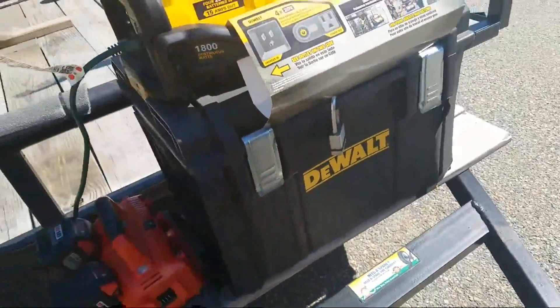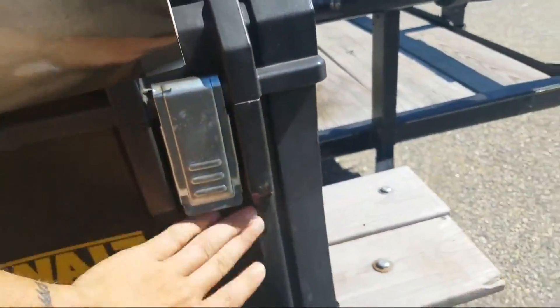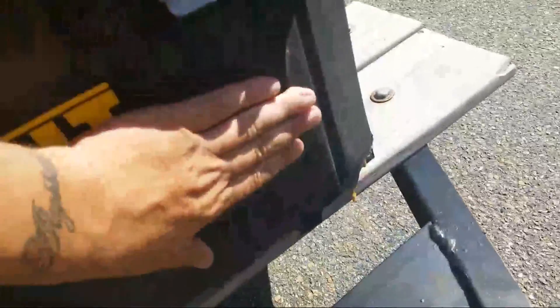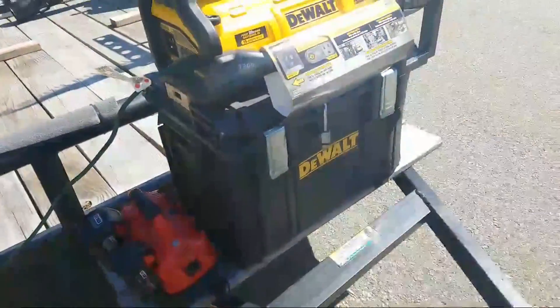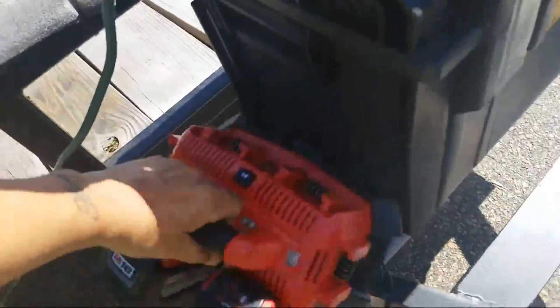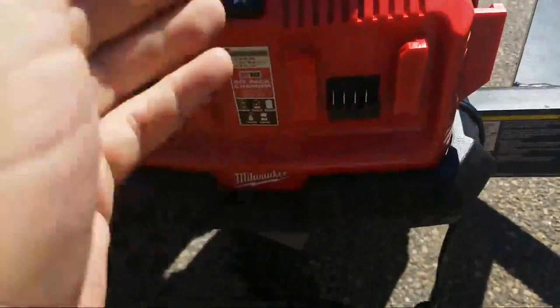It hasn't leaked anything. I jackknifed into it a little bit but it still keeps going. There's a little crack in certain spots but it's still going strong. And this is my Milwaukee six-bay charger.